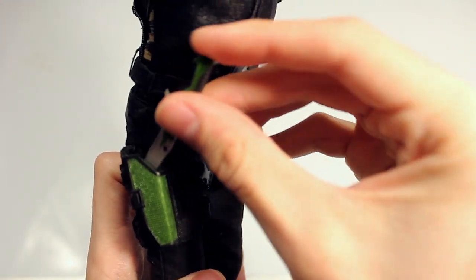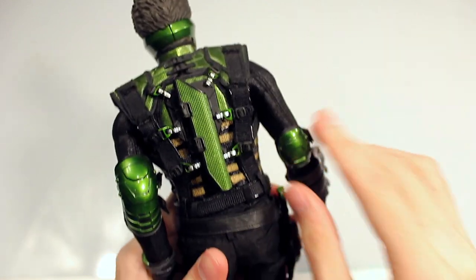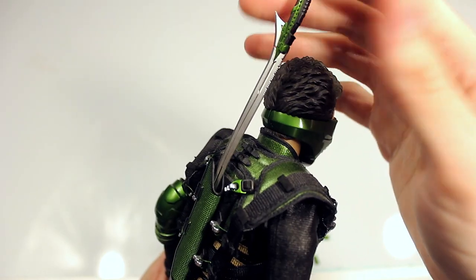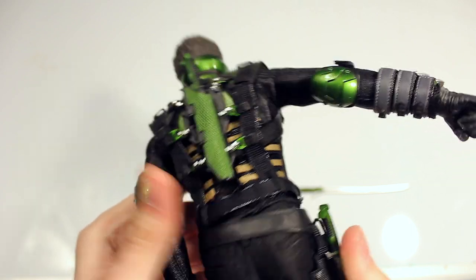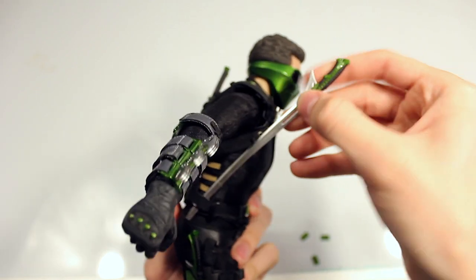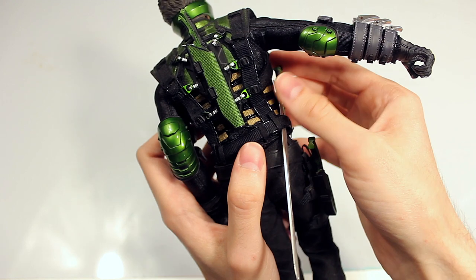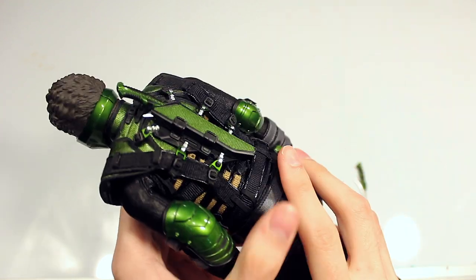You have a holster on the leg for this blade right here — it just clicks in there. And of course you have a holster in the back. I thought the sword would go into it, but I was wrong — it actually doesn't. Because in the movie he pulls the sword from his back, so I assumed that's where it goes, but apparently not. The one that fits is this smaller one — it snaps in and stays in. So that's kind of strange because that's not 100% accurate to the movie, and you don't have anywhere to put the sword.